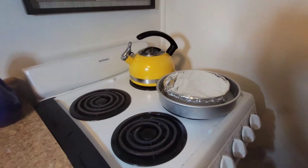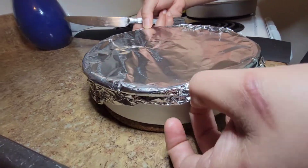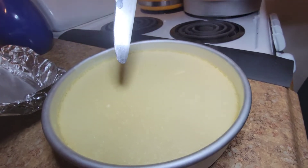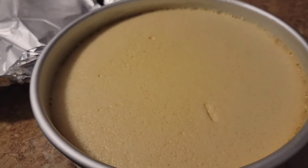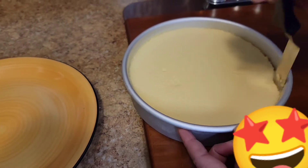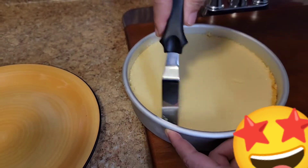I have my wife helping me here, guys, because I'm clumsy and I don't want to mess it up. After one hour in the oven, look — the flan is done. It looks so good. Now I'm going to cover it and let it sit in my fridge overnight. You can also leave it in the fridge for eight hours.